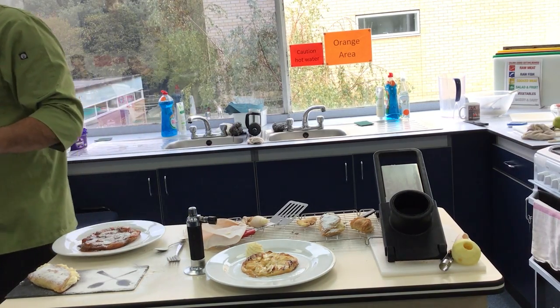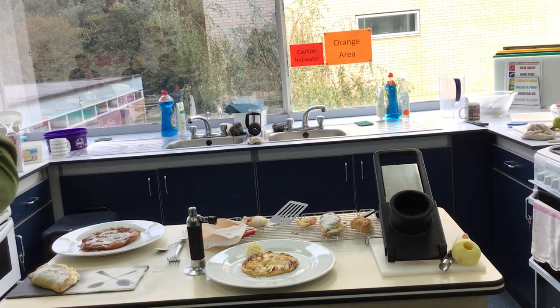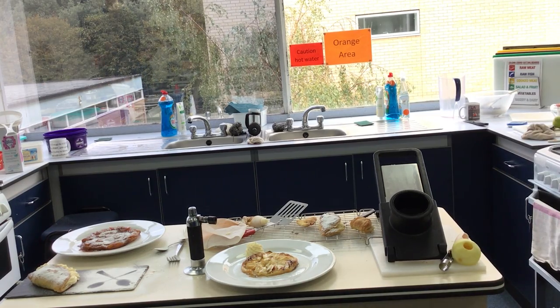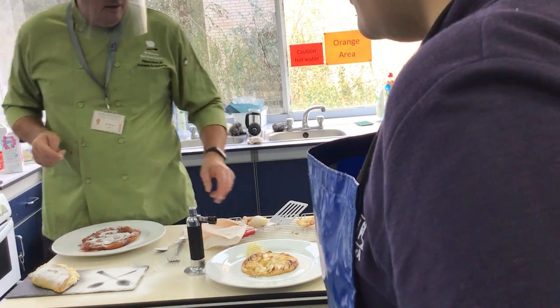What I want you to do is clean up first, but then you've got until the top of the hour to take the photo. Then we can put them in a container and we can eat them when we do the questions.